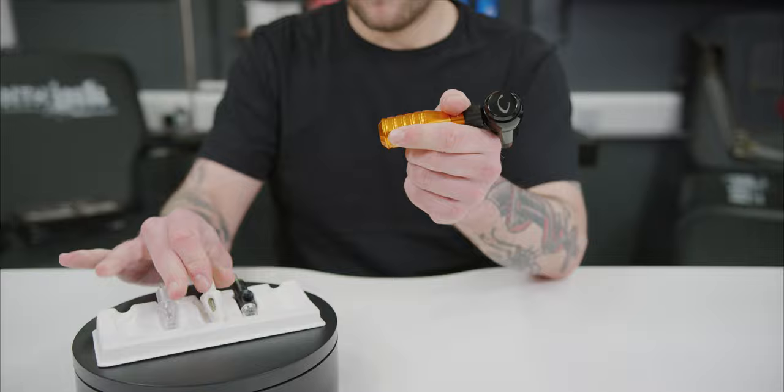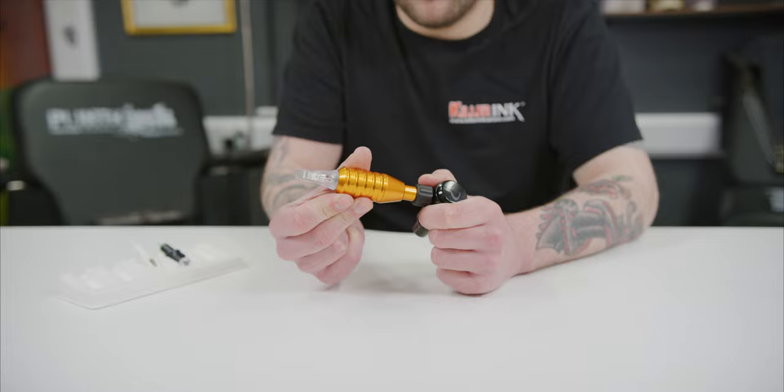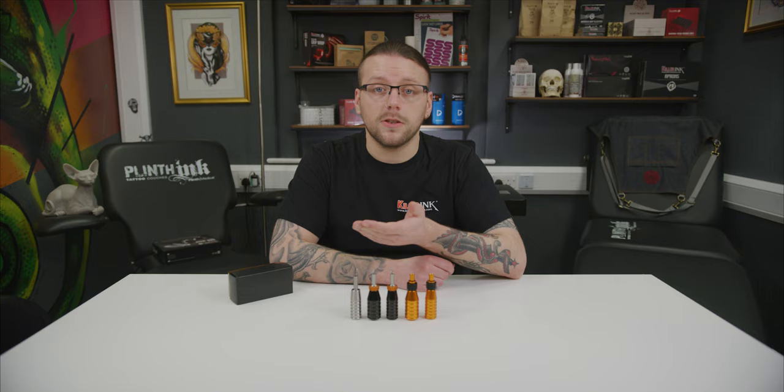Cheyenne's Hawk grips offer adjustable needle depth between 0 and 4 mm. Simply turn the grip to adjust the needle position quickly and easily. Two sizes of Hawk grips are available — small and medium — with diameters of 22 and 25 mm respectively.